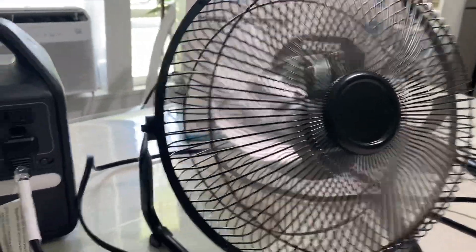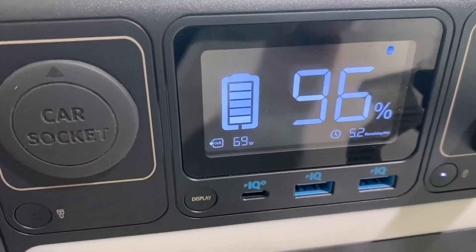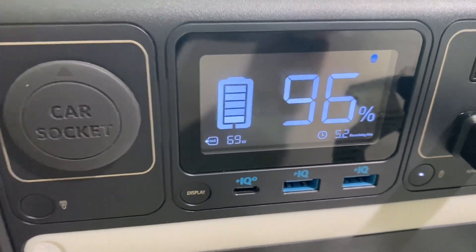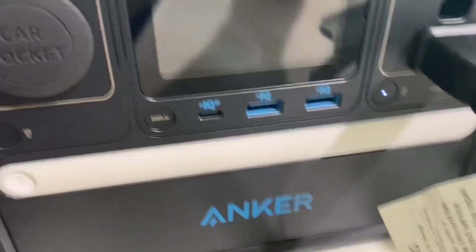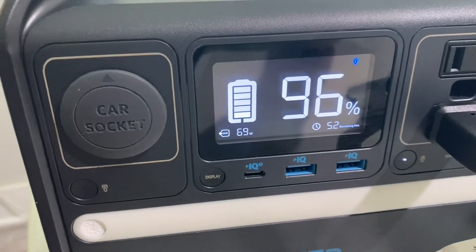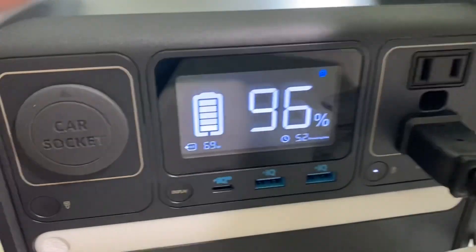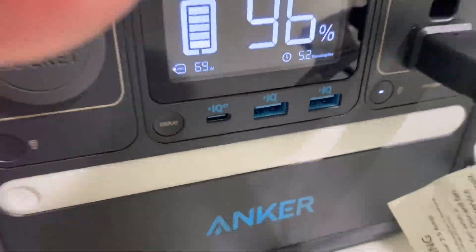It is pulling 69 watts. Since the max we're going to bring in is 65 watts, we would not be able to run this continuously without pulling that battery down. So let's pump it down on the fan.